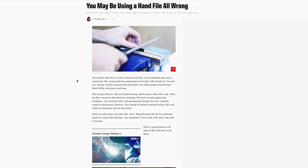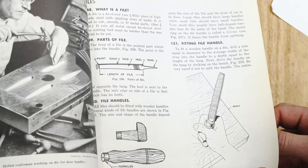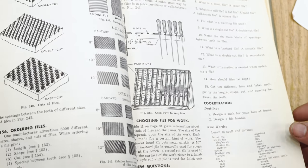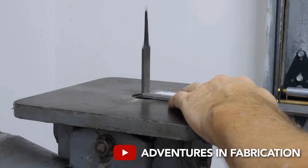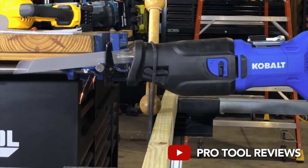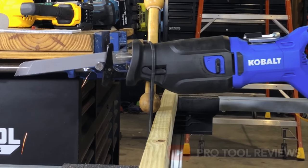But the internet is telling me that this is wrong. Heck, even textbooks are too. But to me this is really strange, because nobody says to lift on the back stroke when using a die filer machine, or a hacksaw, or even a sawzall. And all of these have cutting blades with teeth in one direction.